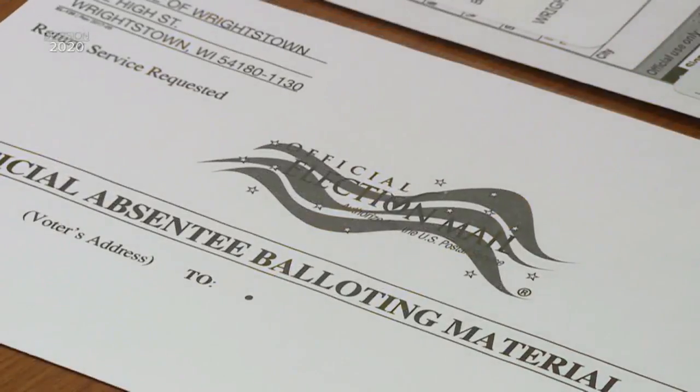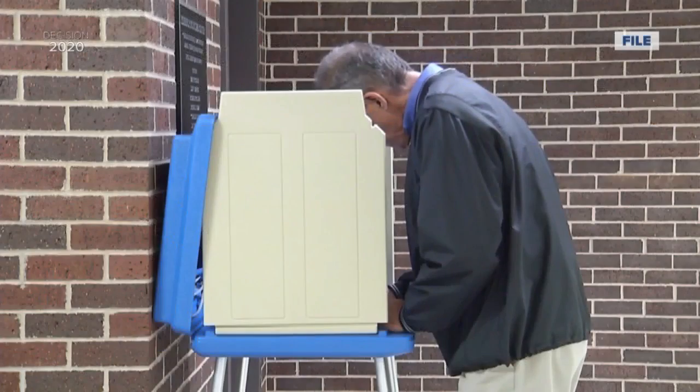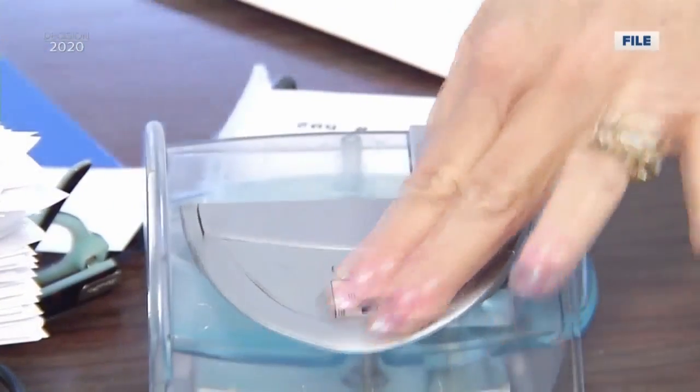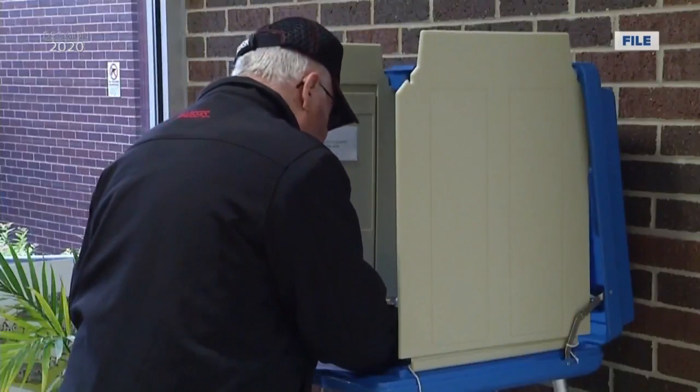A witness can be anyone over 18 who is a U.S. citizen, and they are supposed to witness you fill out your ballot and seal it. After that, it's best not to tamper with your ballot at all. If the ballot comes open or is very torn where it's exposed and can be removed from the envelope, that would be a situation where clerks would want to check further with the voter.